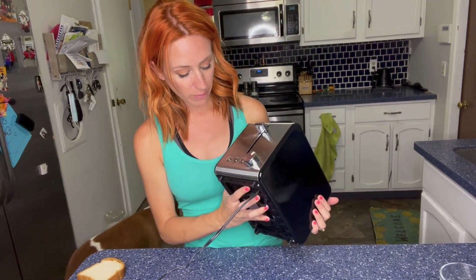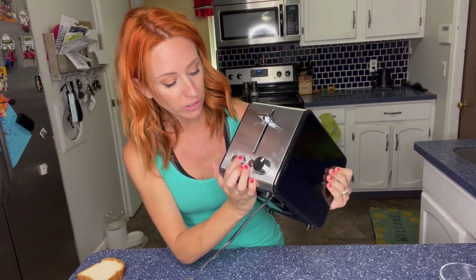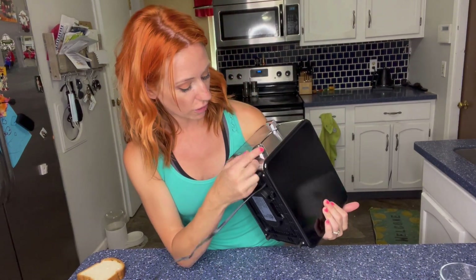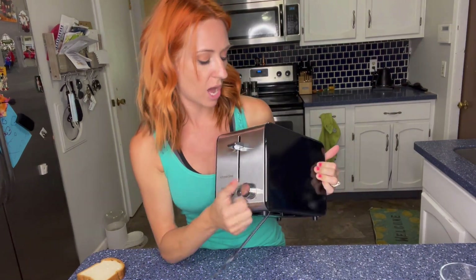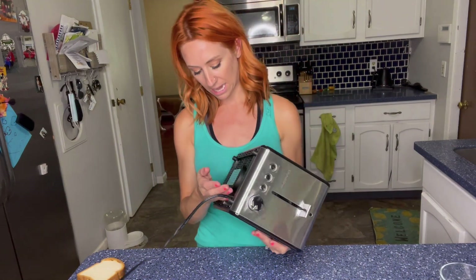On the front, it does have those quick buttons. There's going to be the cancel button, one for the bagel, and then there's also defrost. For the settings, it goes from just heating all the way up to six, so you're able to get that perfect toast that you would like.